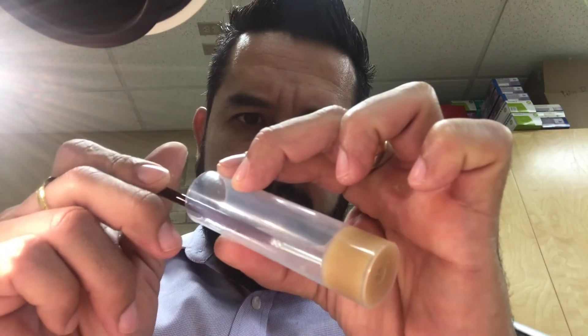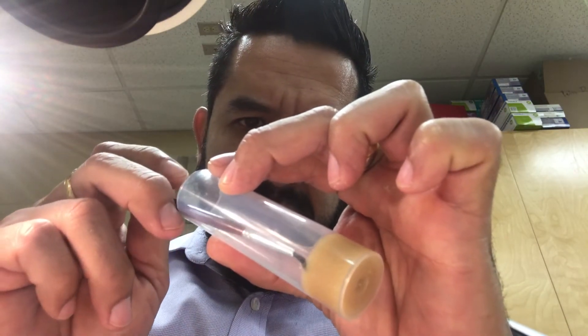The next step is transferring all of those larvae to the food vial. I'm going to start picking them up using the paintbrush. I'll take them from the petri dish — I have many here. And carefully, I transfer them to the food vial. You pick them carefully, transfer them to the food vial.